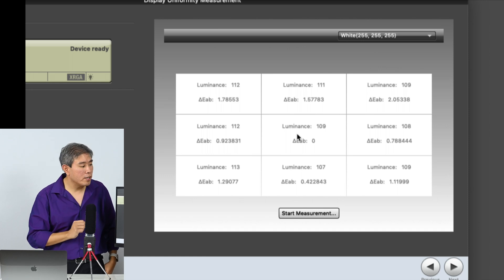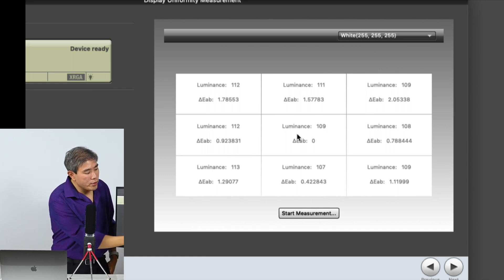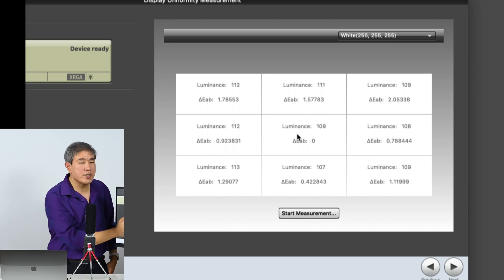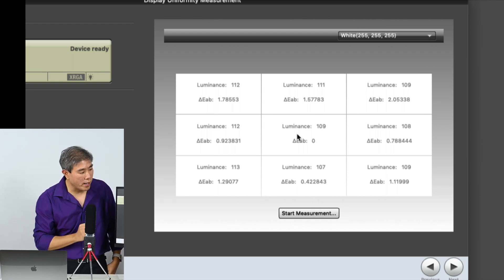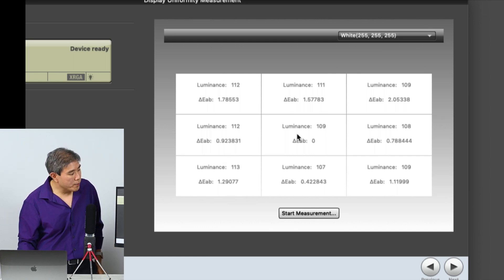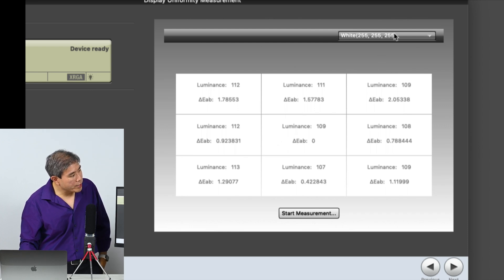Everything else references the center — that's also why the center delta E value is set to zero. This is pretty good so far. Now let's click on grays.